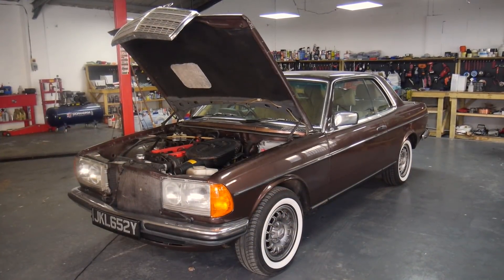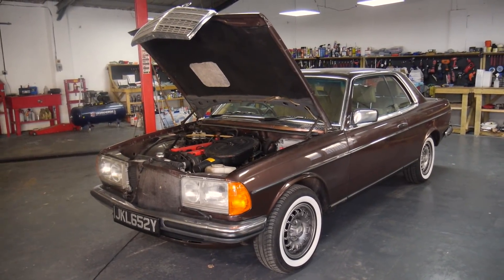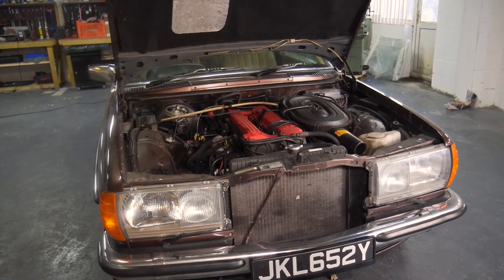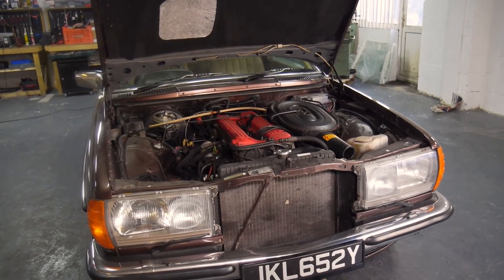So now we've seen the inside and the outside up close, let's take a look underneath where the real work is needed. While I'm moving it onto the ramp, I'll show you a cold start and a slightly warm start so we can take a listen to the engine, as I think I can hear an exhaust or vacuum leak towards the front of the car.